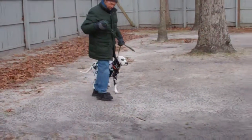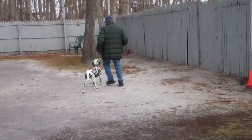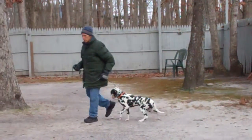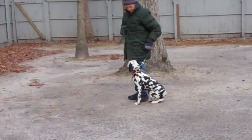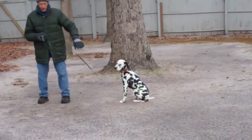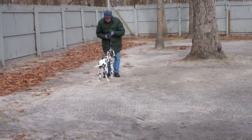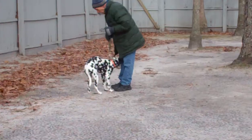Very nicely done. They will demonstrate that recall exercise again, and I think this is a really important exercise because I want him to know that when he approaches you and comes to you he has to come and sit. Fred's going to leave him again in a sit stay. On the come command you do use his name. Fred praises him on the way in and he comes right in front, and if he doesn't sit, Fred's going to give him a little correction and have him sit.